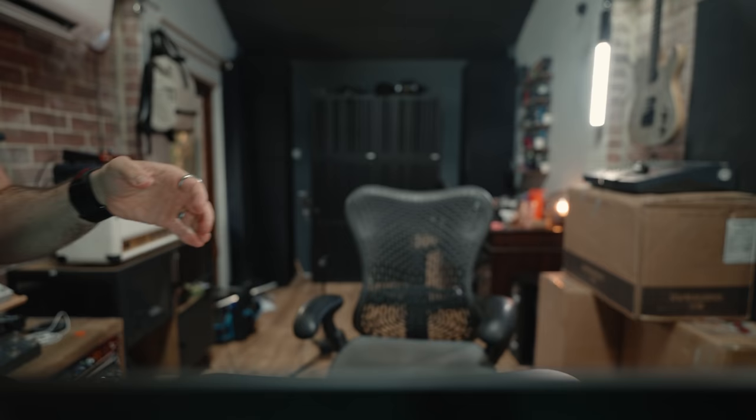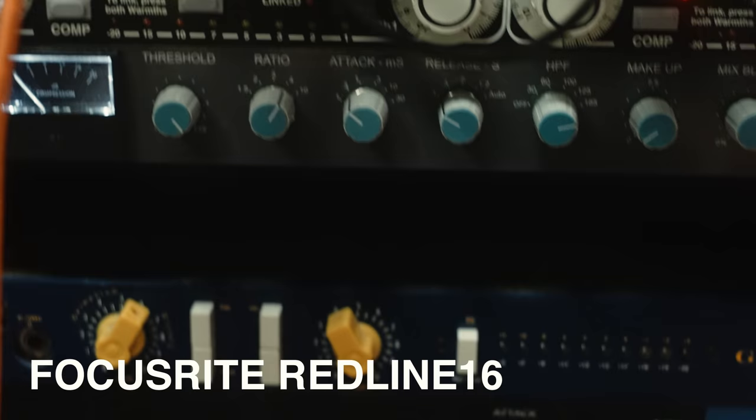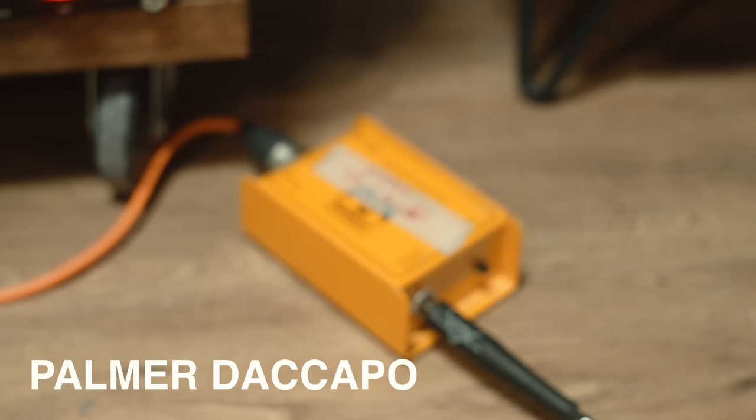Time to do the interesting thing and play with some amps — but first I should change to a wider lens. I hold all the audio — drums, bass, DIs, everything — within Logic. Logic is connected to my Focusrite interface, which is connected to my Bantam patch bay. It comes out of output 10 using a special orange reamp cable which goes down to the Palma de Capo, which is my reamp box. This is what changes the impedance from line level to instrument.